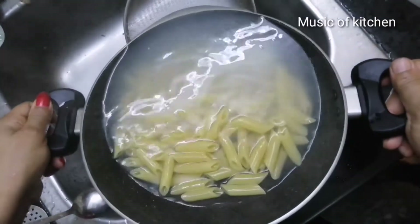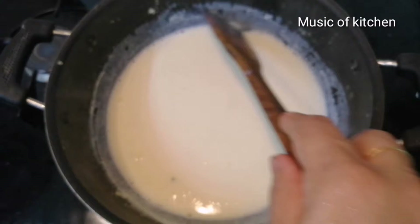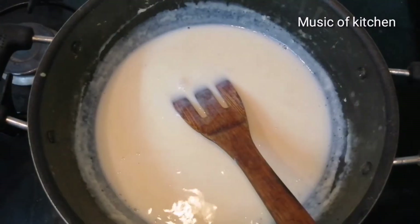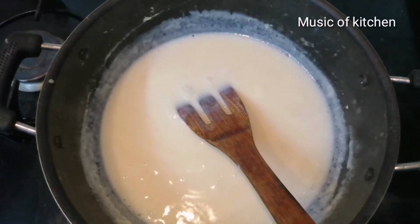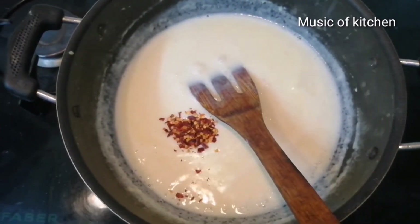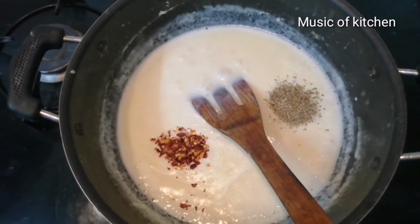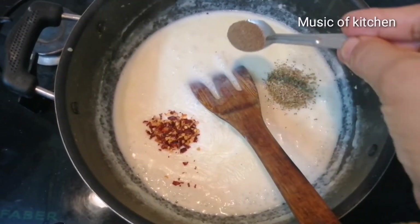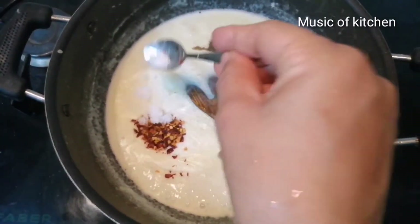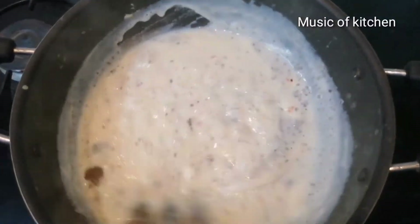Pour the flour into the low flame. Let's cook it. We're going to cook the pan. Add 1 tsp red chili flakes, 1 tsp oregano, and 1 tsp of pepper powder. Mix well with the flame.